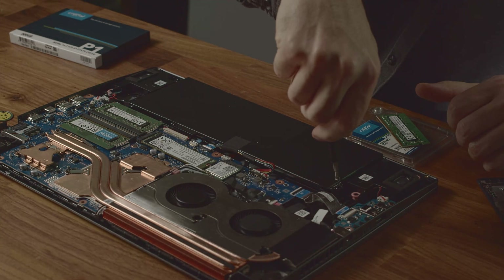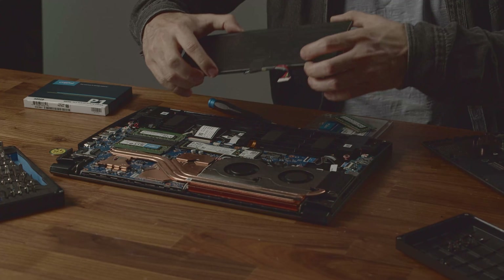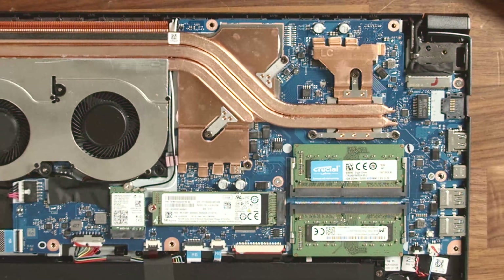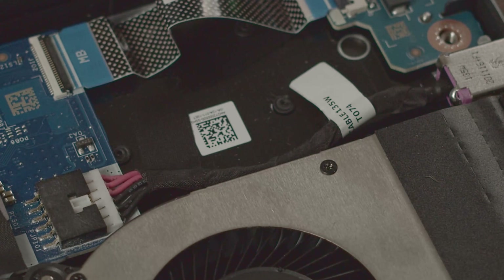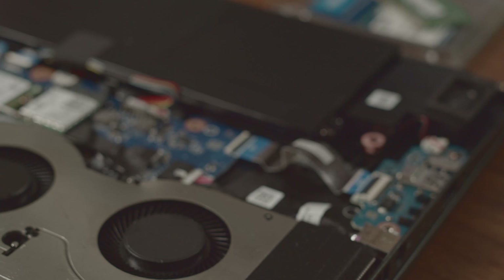Acer gets another big plus from us for the repairability of the battery, as it is only held in place by two Phillips-head screws and can be easily replaced at a later date. All in all, Acer has adopted a really user-friendly approach with the Aspire 7, which can also be seen in the cable for the power connector here. It has a little label on it that tells you the exact name of the spare part, so you shouldn't have trouble finding a replacement if the proprietary power connector ever gets damaged.